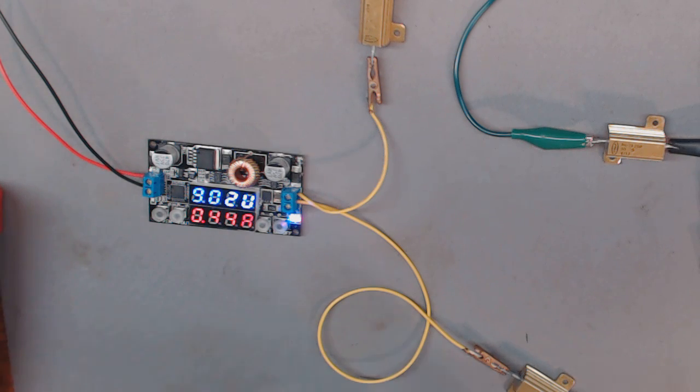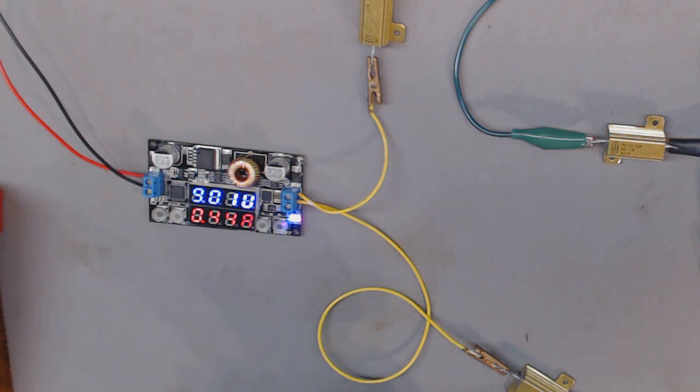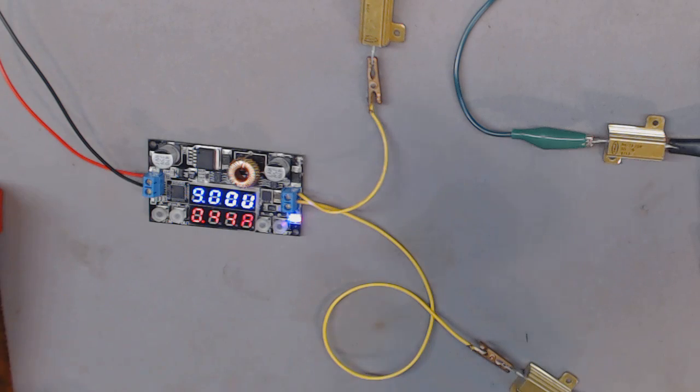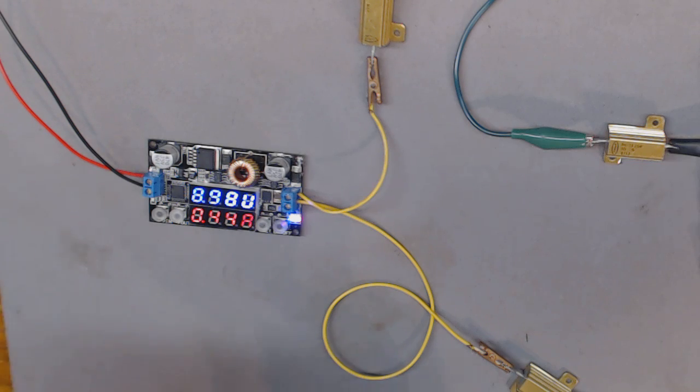Let me check some temperatures. This part right here is 87 degrees, the little tiny part is 86 degrees, and my power resistors — this one right here — is 85 degrees. Not a very heavy load, so everything's going well. One of these little cans here is 87 degrees, and these are warming up a little bit — 88 degrees.